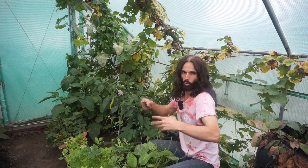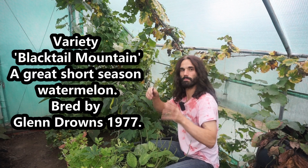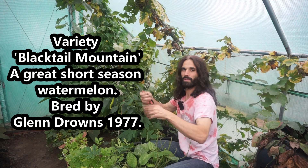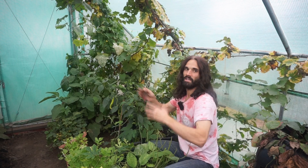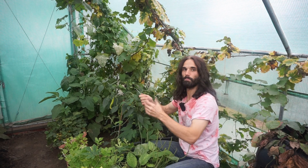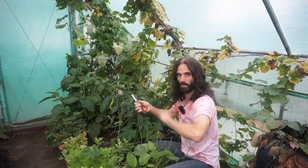The way I tell whether a watermelon is ripe or not is the little tendril that connects the melon to the vine. You want to wait till that dies off and goes a brownie colour. Another way of telling, in combination with that, is the bottom of the watermelon where it touches the ground goes a yellowy colour.